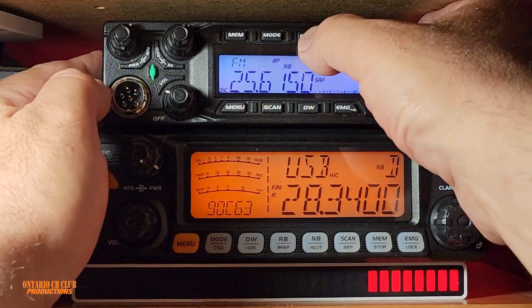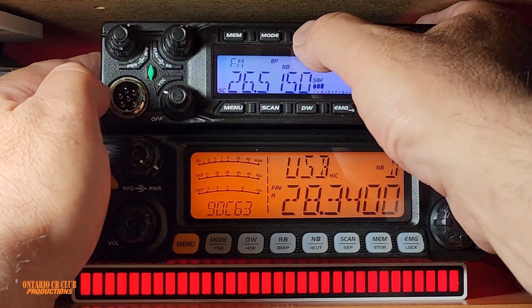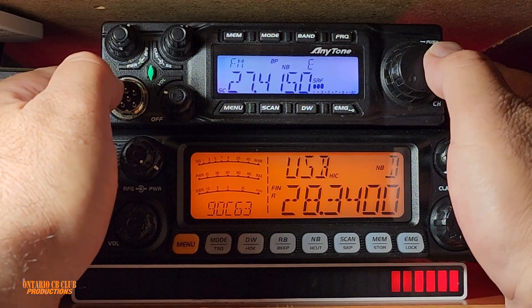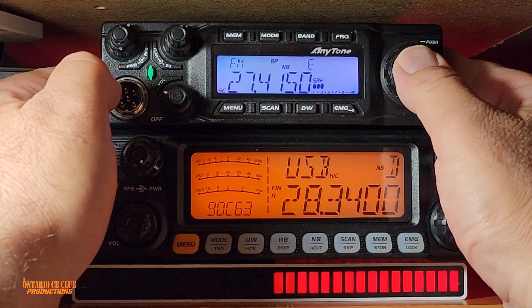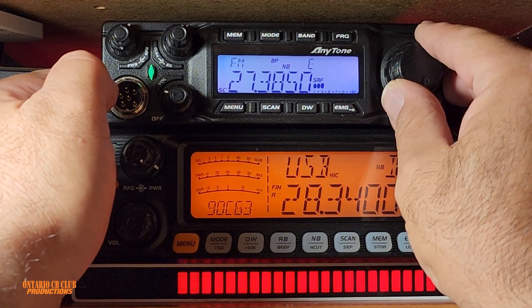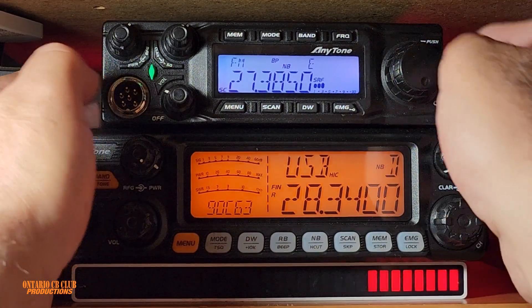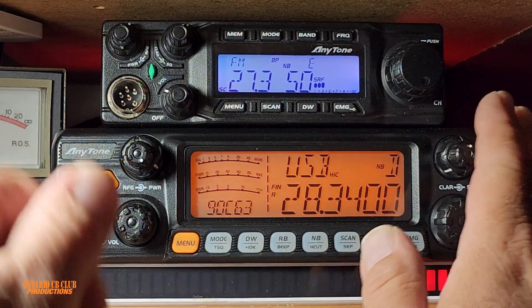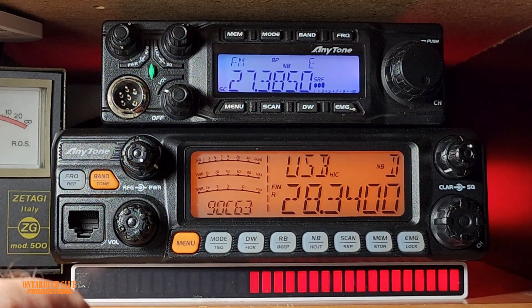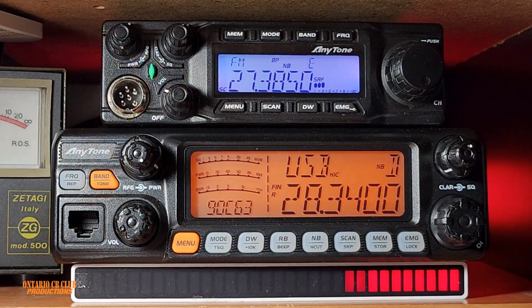We can press the channel selector to change the digit we want. We'll make this an 8 — boom, there you go. We are on the CB band on channel 38, just like that. Thank you so much for watching, thank you for your support, I'll see you guys on the next one. 73.